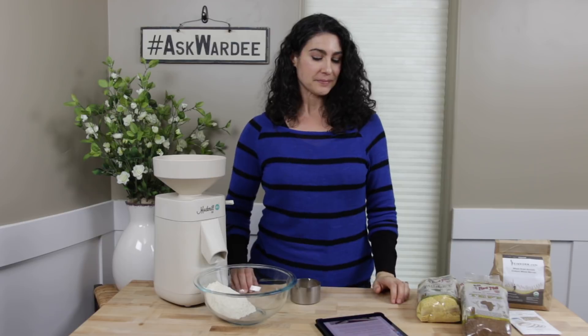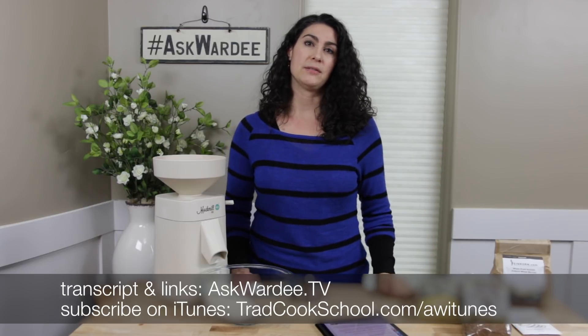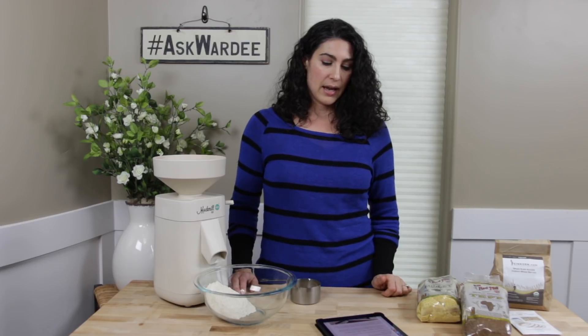Now, what if you do have extra? As I said, you don't want extra because fresh ground flour acts best in your recipes and is the healthiest — but sometimes we inevitably have a small amount. What do you do? Put it in the fridge or freezer, because that maintains the nutrients the longest. In episode 117 I went over how long each lasts. That extra flour is also great for feeding your sourdough starter — we have free instructions at tradcookschool.com/starter — so use the extra to feed your starter and use fresh ground for your other recipes.